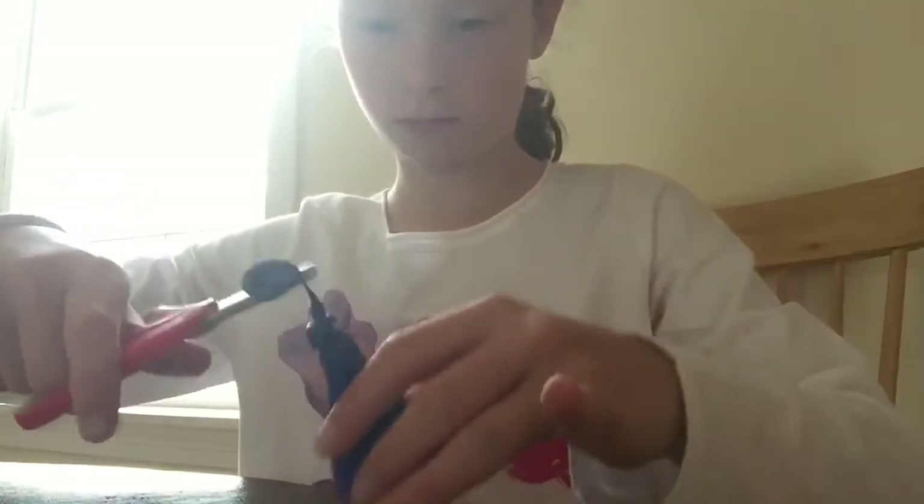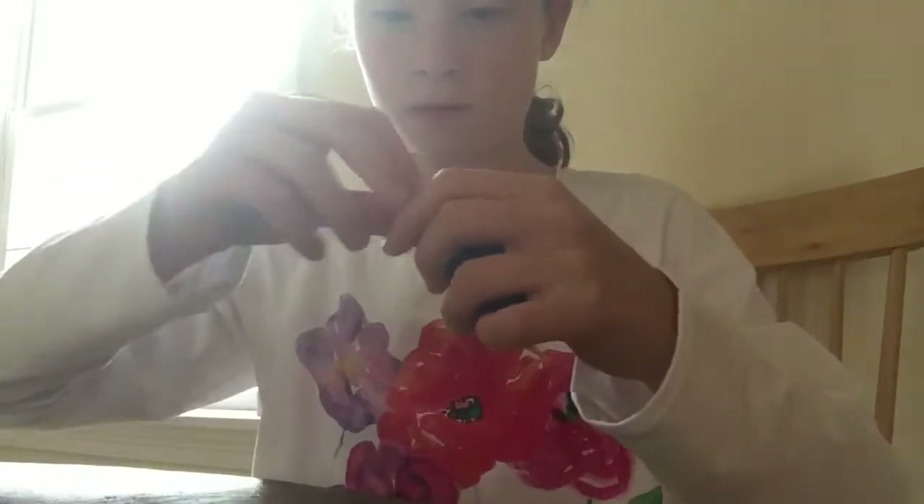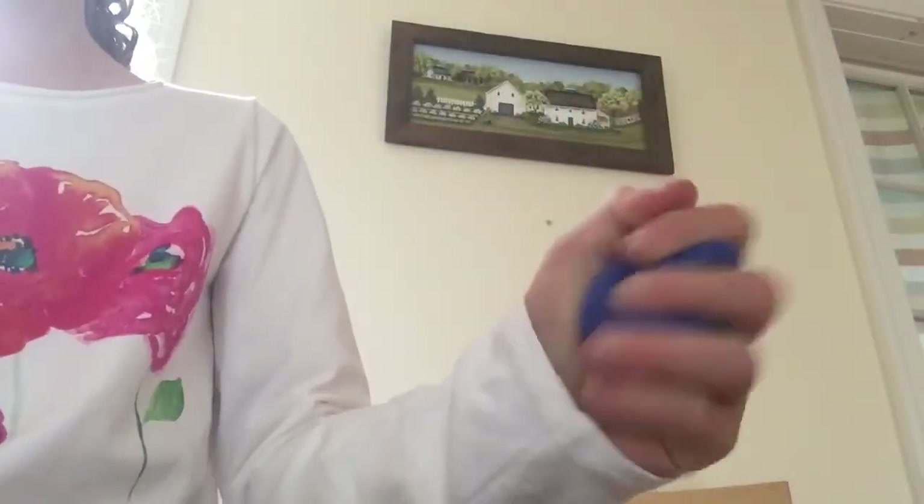And then you're done. This one is really really squishy.